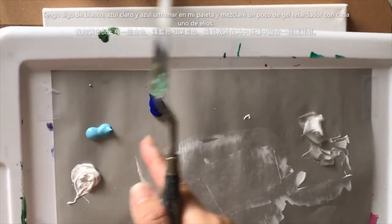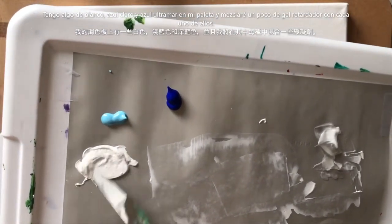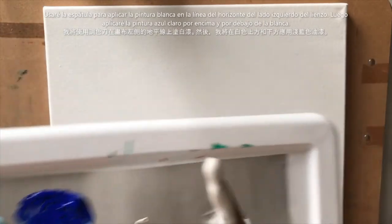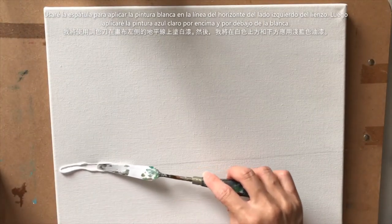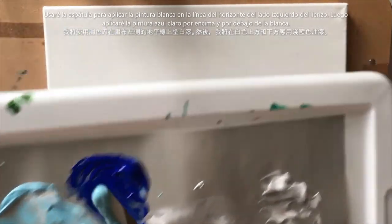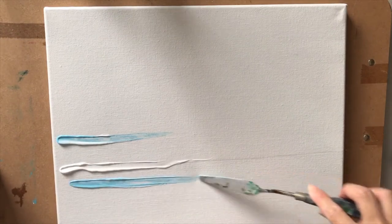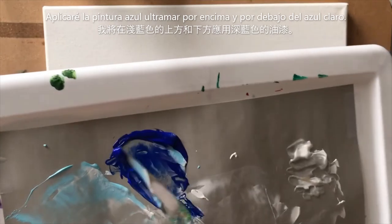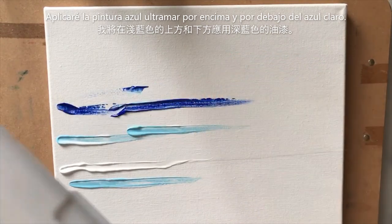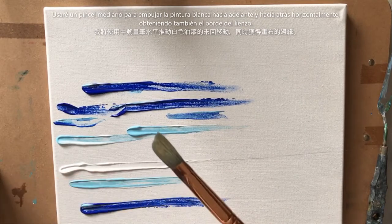I've put some white, light blue, and ultramarine blue on my palette and I'm going to mix some retarder gel with each of those. I've mixed them all up and I'm going to take some of that white on my palette knife and apply it right along the horizon line on the left side of the painting. Then I'll take some light blue and apply it right on top of and below that white line, and then the ultramarine blue above and below the light blue.